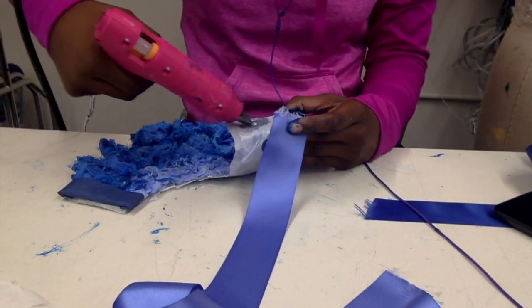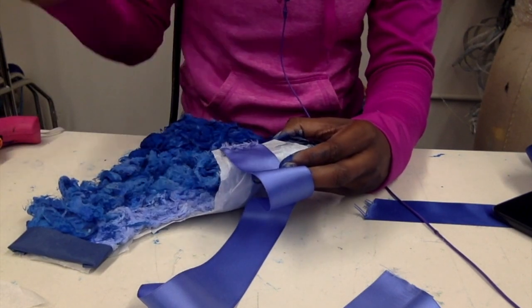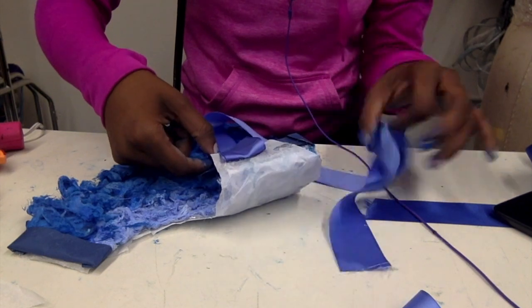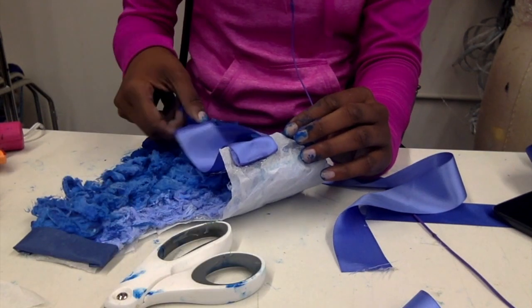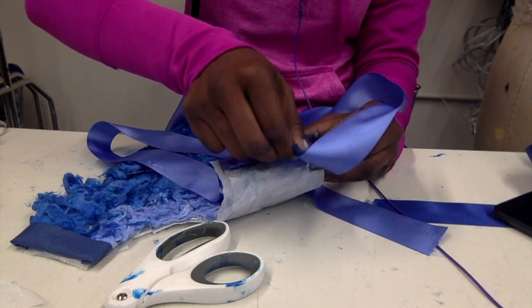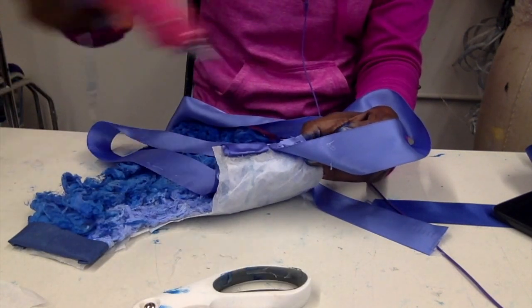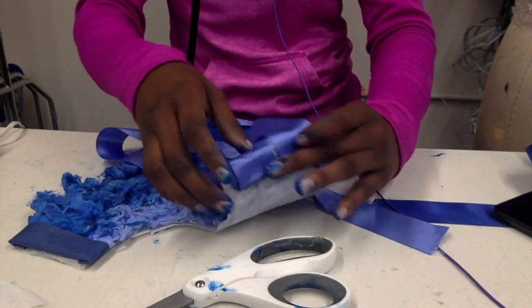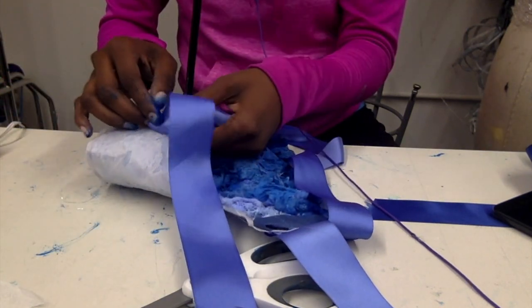I'm taking two pieces of ribbon, measured to drape properly, and hot gluing them onto the necklace. Be careful because hot glue is very hot and can bleed through fabric. I'm doing a two-layer method so it seals in rough edges that would show if done only one way. I'm putting two ribbons on each side of the necklace so it's nicely reinforced and can hang on the neck of whoever is wearing it. You can also use chains or string — whatever you have available.